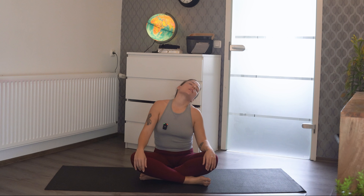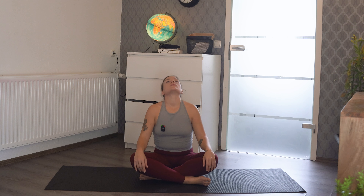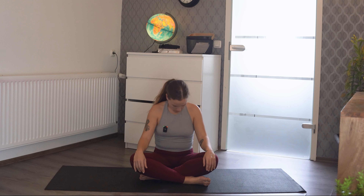Let's do a nice neck roll around. We store so much tension in our neck and our shoulders — this whole routine is just about loving your body and releasing that tension.